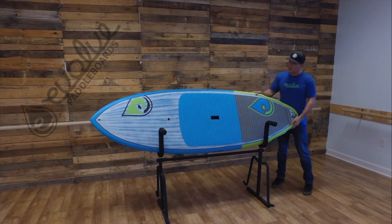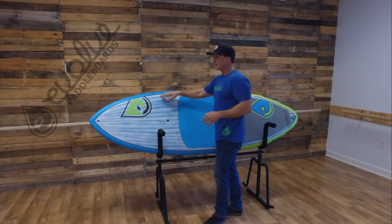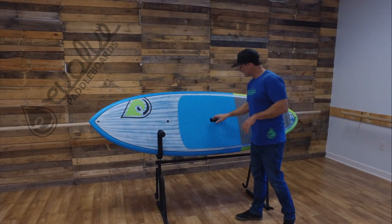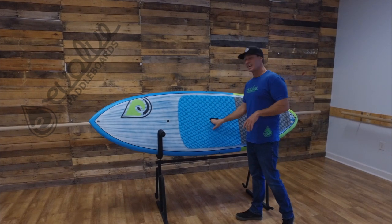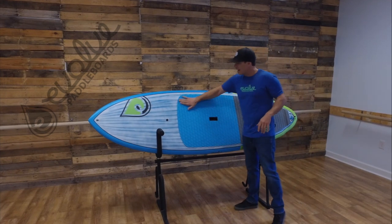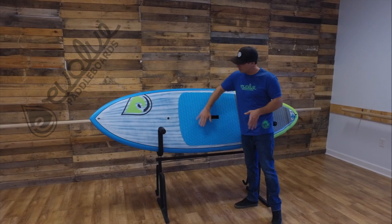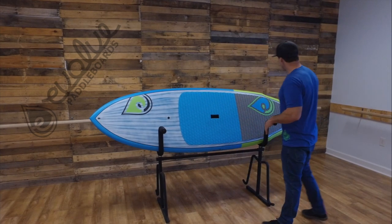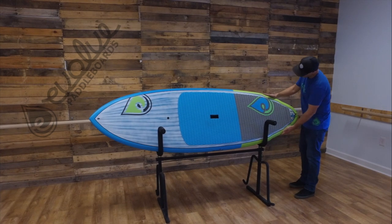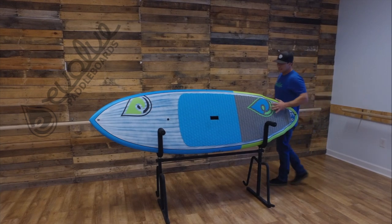Going over some of the features of the board — it's got a pulled in nose, a GoPro mount up at the nose, and a Gore-Tex vent plug. You've got a really easy W style carrying handle, and a diamond cut EVA deck pad so it's really grippy for the side to side motions of moving your feet around. Moving back to the tail, you've got a double wing tail that comes in twice and then comes into a rounded thumb pin tail.